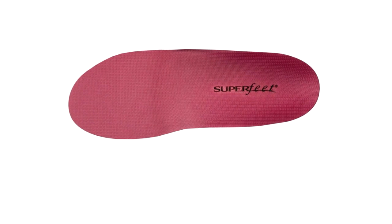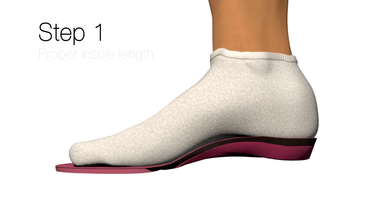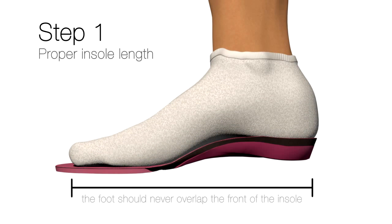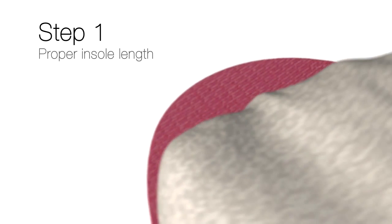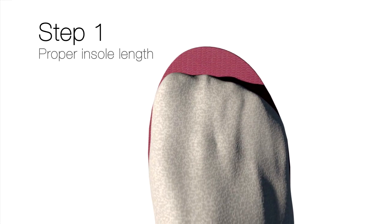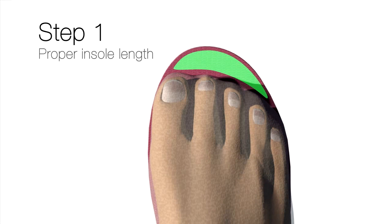Regarding the sizing of the Superfeet product, the first thing I check is the overall length. We certainly don't want the toes to come past the end of the Superfeet before it's trimmed — that tells us the product's too short and we need to go up to the next size. We always want some foam at the end of the toe. In some cases you won't need to trim it; in other cases you will need to trim it to fit the shoe.